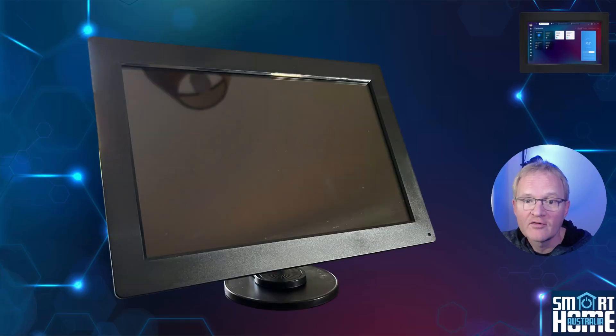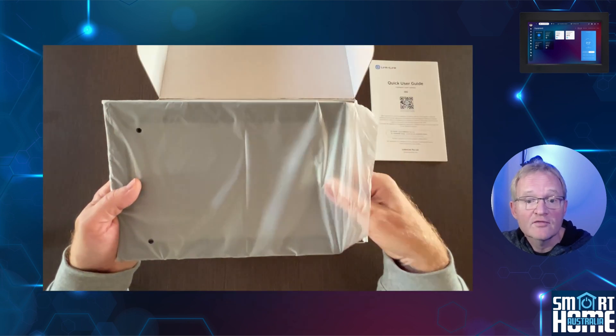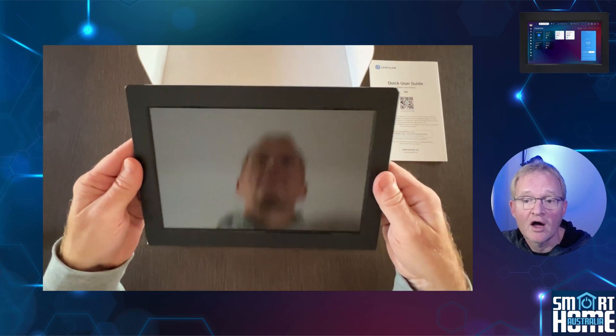You get a whole lot of hardware for not much more than you would pay for a Home Assistant Green, so that ticks the value box. And if you're one of those lucky few to pick up this on the Kickstarter, then you will be smiling right about now. First off, you get the ISG display itself, which is a 10-inch touchscreen with high definition.